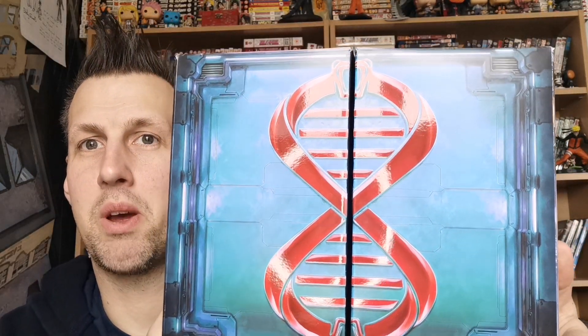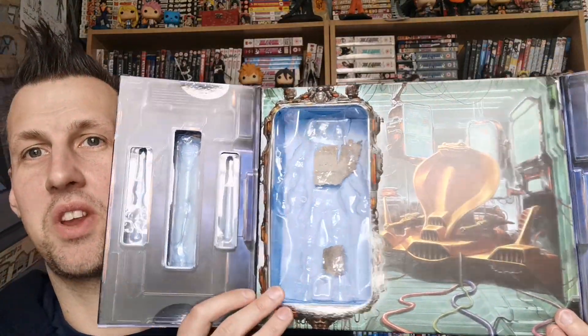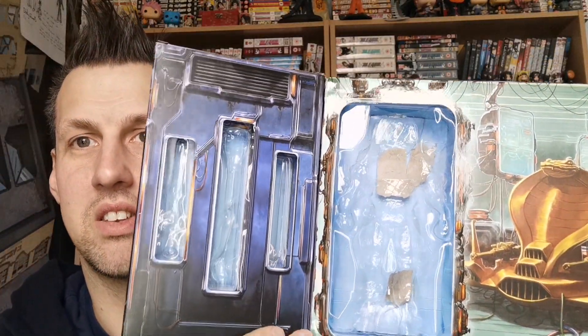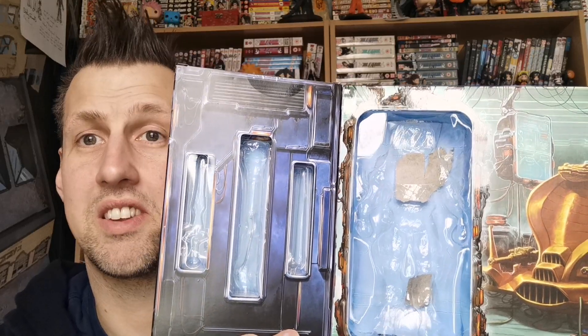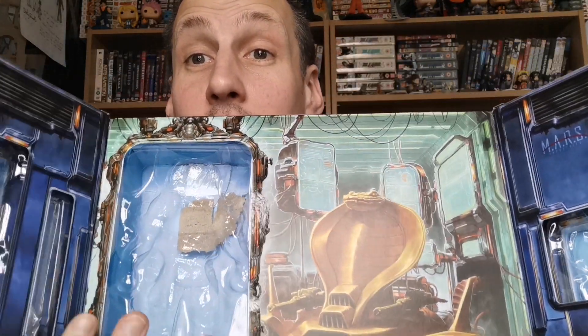This is the front — it has the DNA motif, because Serpentor was created by Mindbender using the DNA of generals. I quite like how they incorporated that. Opening it up, everything's been removed: he has his staff, a sword, and a snake on one side. On the other side he has his spare head, and then his chariot and himself are in this compartment here that you open from the back.